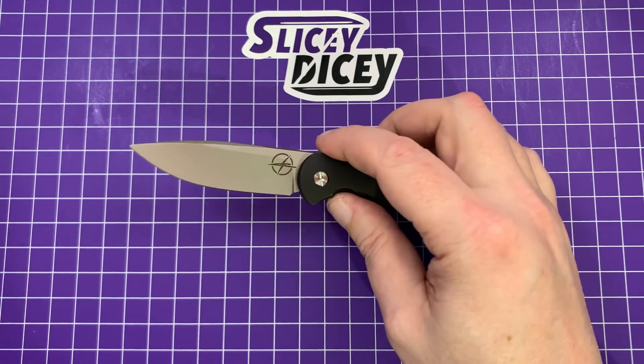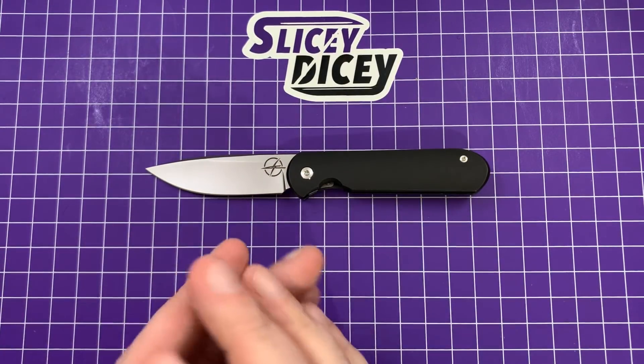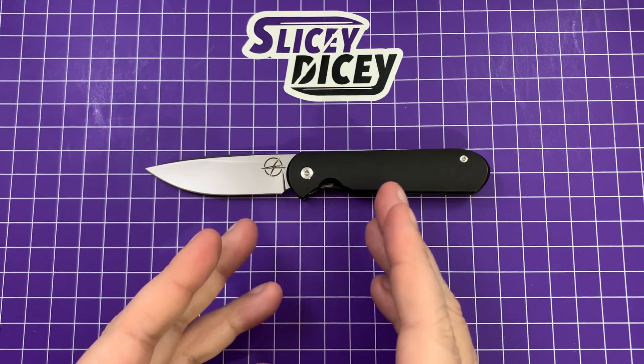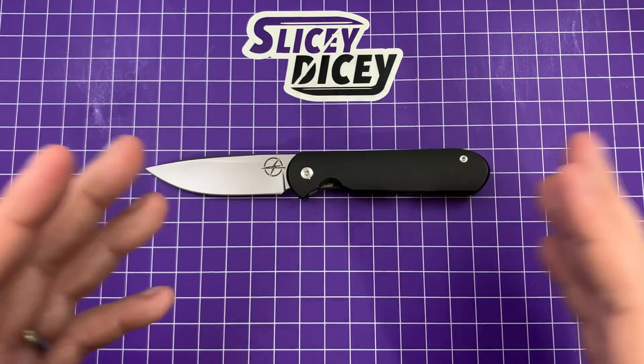They're going for $500 or $600 on the secondary already, and the reason why is the launch was a pretty significant cluster. I do understand why people are upset. I don't want to harp on it — it's just going to be in this video. Once there are more in stock and more coming, I will do a full real review of this and I won't mention the launch thing.